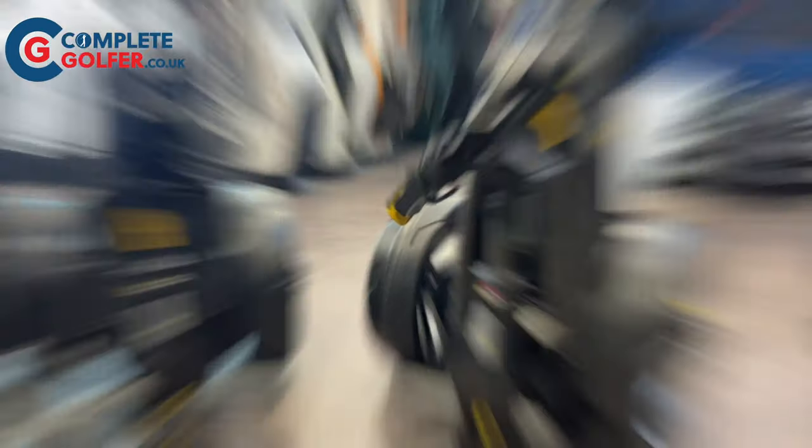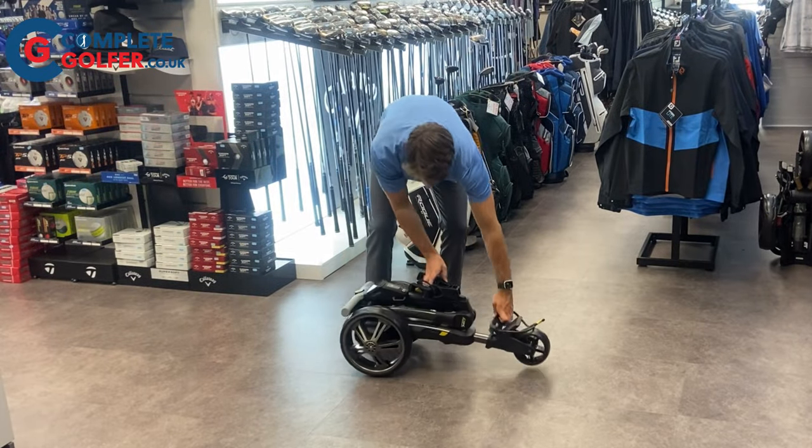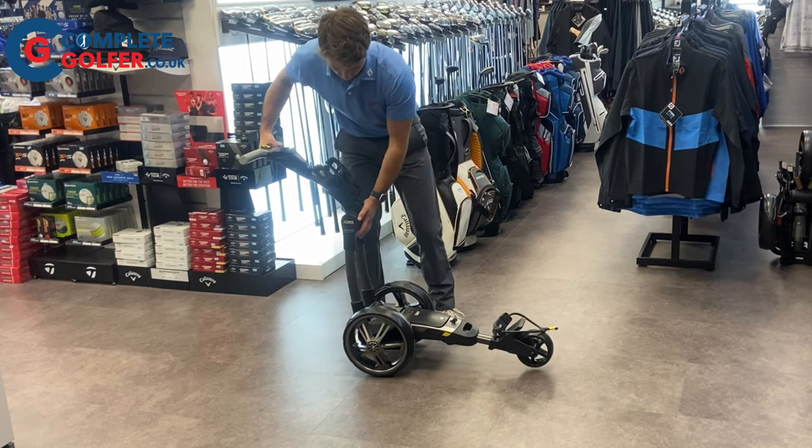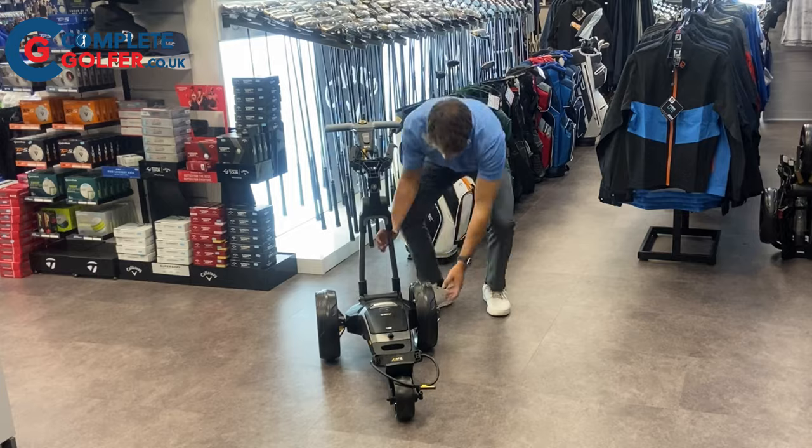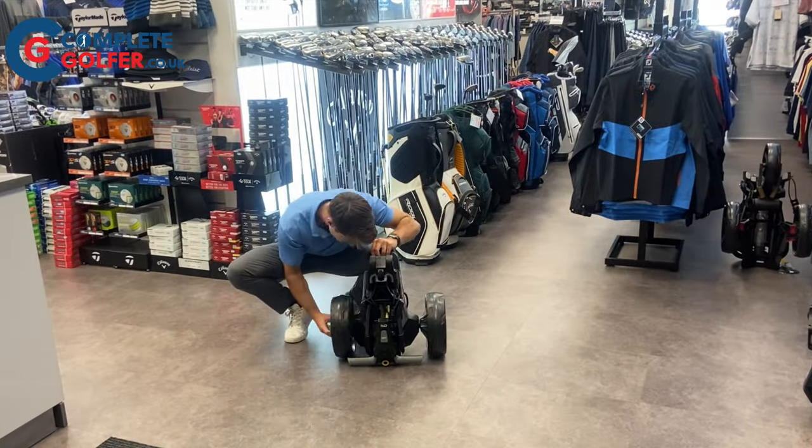All CT6 models have the very simple two-step folding action. Release the front wheel first using the front latch and simply pop the trolley into its upright position using the second latch. The back wheels can also be inverted to make the trolley as narrow as possible, and use the same latches to fold it back down.